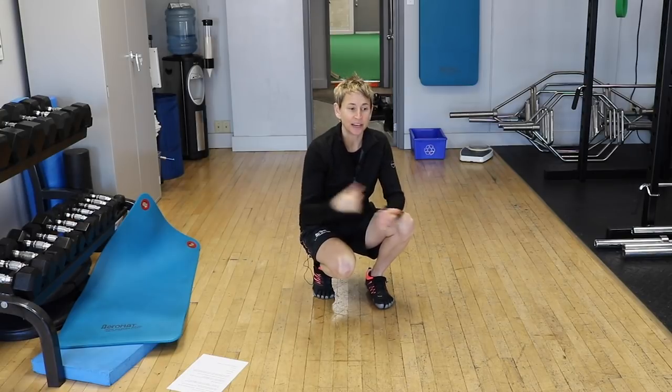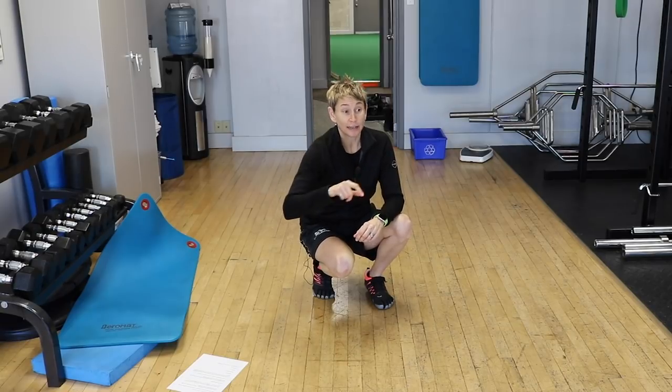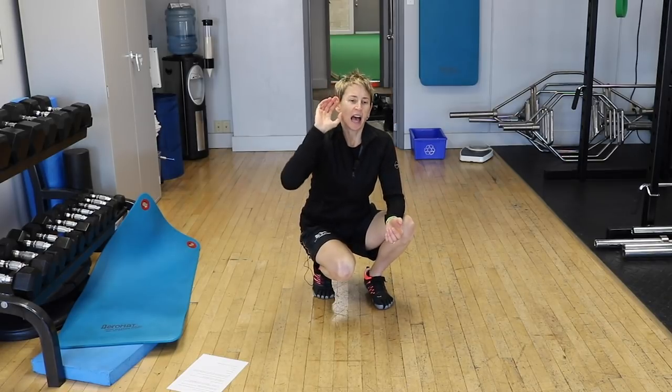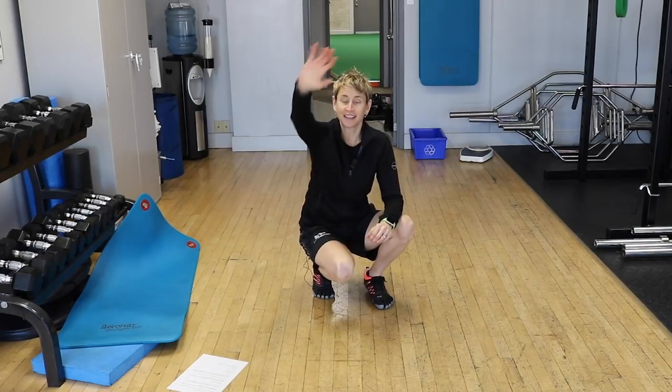That's it for Goalie Training Pro TV today — short and sweet, all about the RVH and you. If you like this video, give it a like, a thumbs up. You can ring the bell — that makes sure YouTube notifies you of new videos, because even if you're subscribed, sometimes YouTube just waits. So ring the bell, and I'll catch you next time!